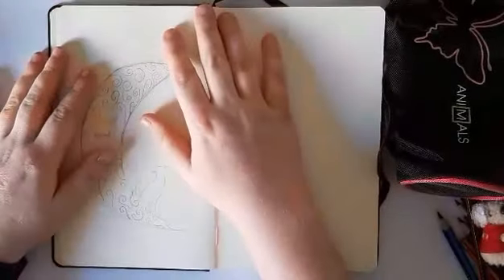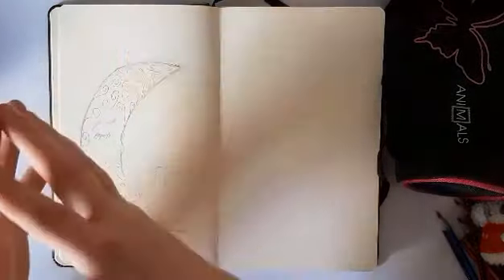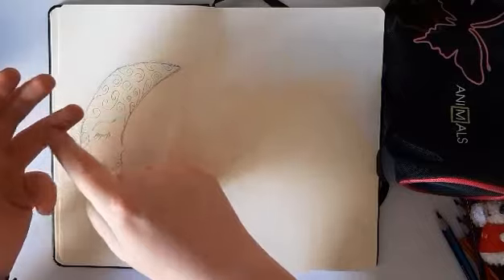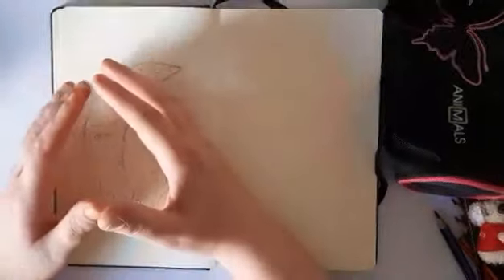Hello everyone, my name is Angella Maria Gregg and I am giving you another video. For those who don't know me, I do art stuff like dancing, singing, drawing, painting — anything that has to do with art, I'll do it.